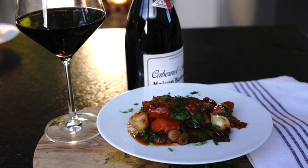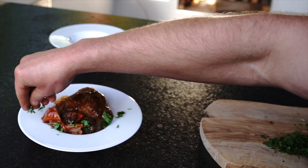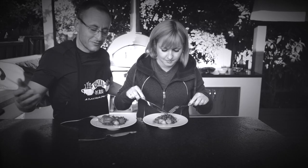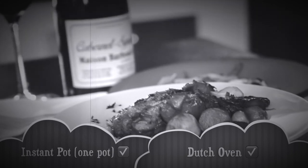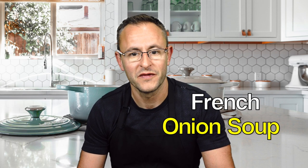Hello everyone! In my previous videos I have made several French recipes inspired by Julia Child. In these videos I compared various cooking methods to see which one has a better flavor, is more time efficient and more convenient. By request of my subscribers, today I am making another famous French dish called French onion soup, which is also inspired by Julia Child's recipe.